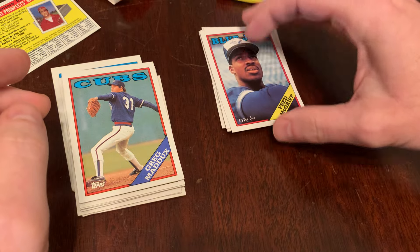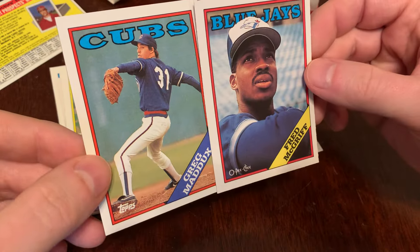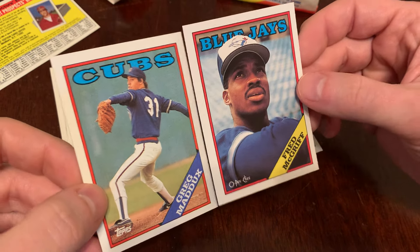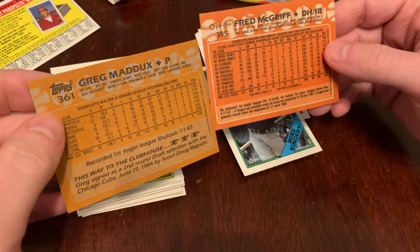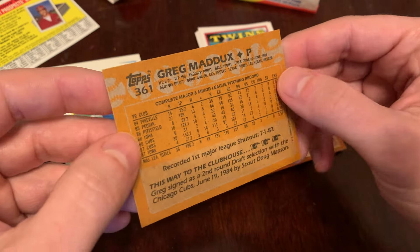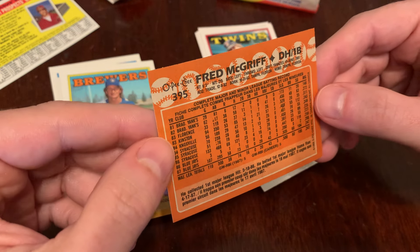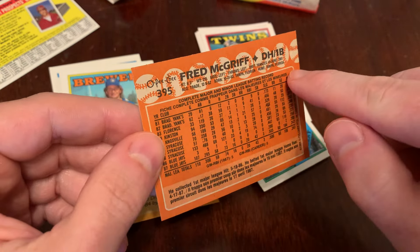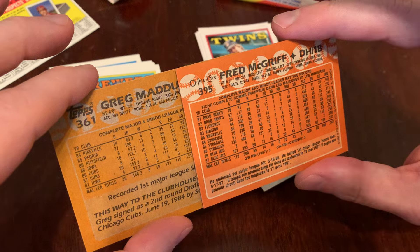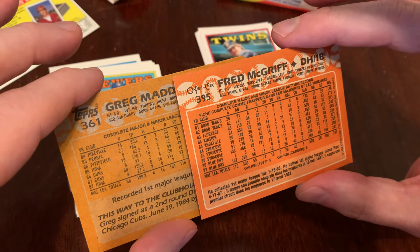So we'll take a look at the fronts first. Little Topps logo there in the bottom left for Greg Maddox; Fred McGriff gets the O-Pee-Chee logo. Otherwise pretty similar in the styles. But you flip over the backs, and the Topps is kind of grayish looking, kind of dingy — always looked like it was printed on recycled cardstock. Whereas the background of the O-Pee-Chee, the orange is much brighter and more vivid. The baseballs across the top are whiter, the white border around the stat box is whiter and brighter. I think just generally the contrast of the black against the brighter white and the more vivid orange makes it easier to read in general.